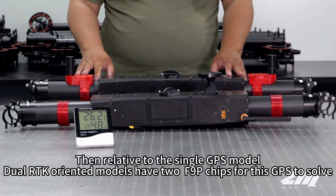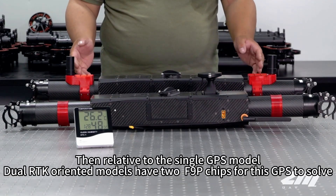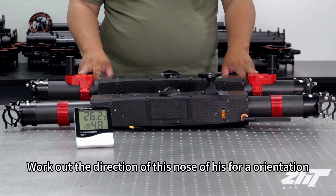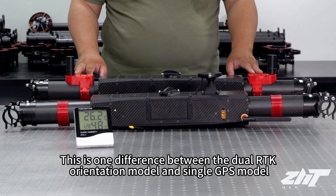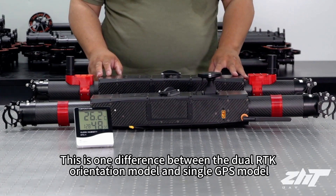Relative to the single GPS model, the dual RTK orientation model has two F9P chips for GPS processing, which works out the direction of the nose and orientation. With the dual RTK orientation model, we don't have to turn on an electronic compass, so there would be no compass interference causing the vehicle to go out of control. This is the key difference between the dual RTK orientation model and single GPS model.